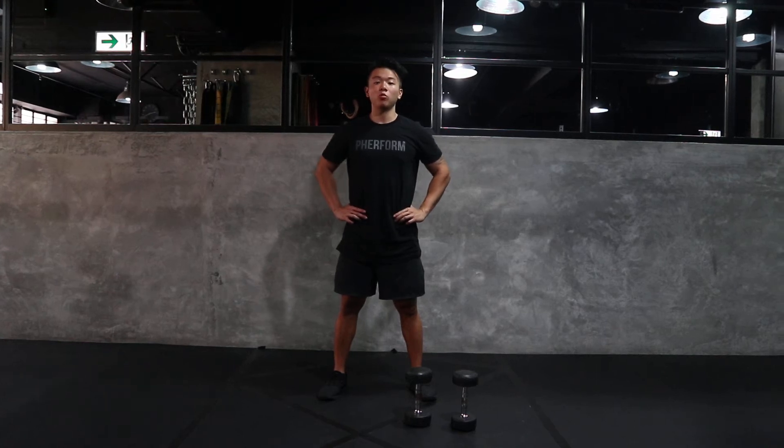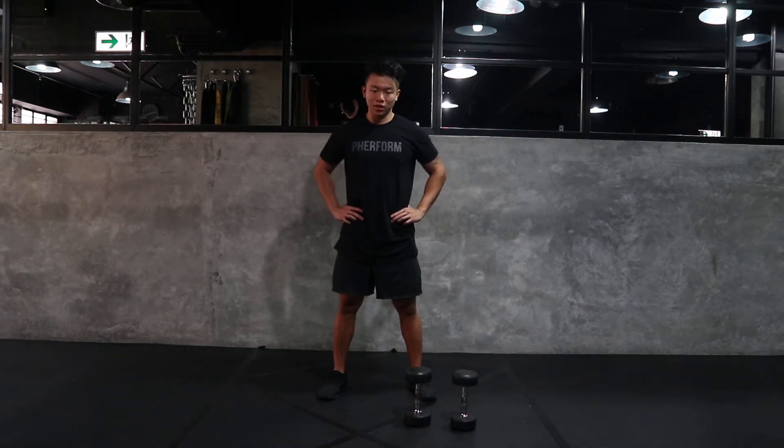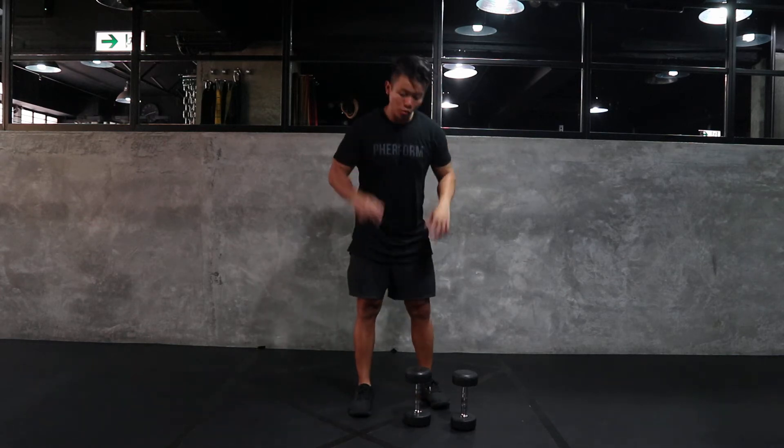Hey all, this is Kim with Perform and today I'll be walking you through your bicep curl. All we're going to need for this movement are two handheld weights.